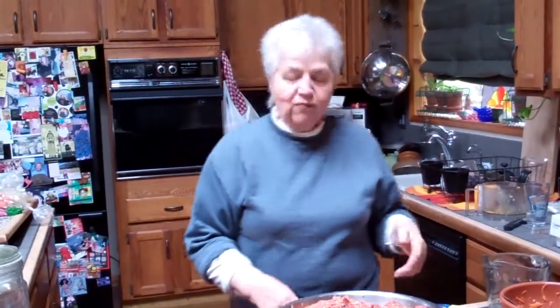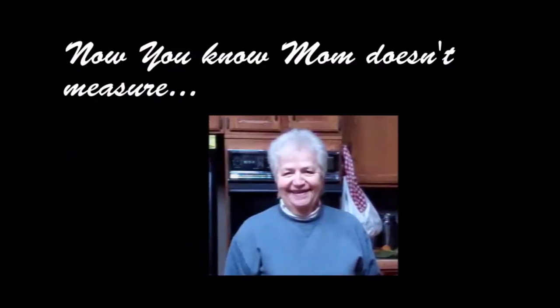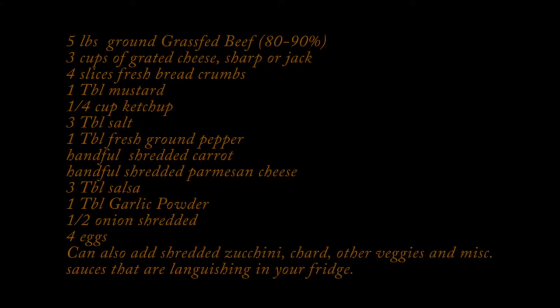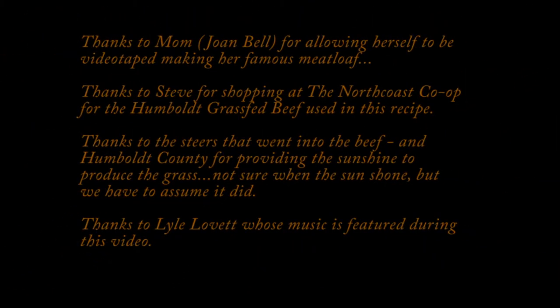Tasty. Is it hot? Mm-hmm. Is it good? It's good. Thank you so much. For more information on doing this as well, thank you.